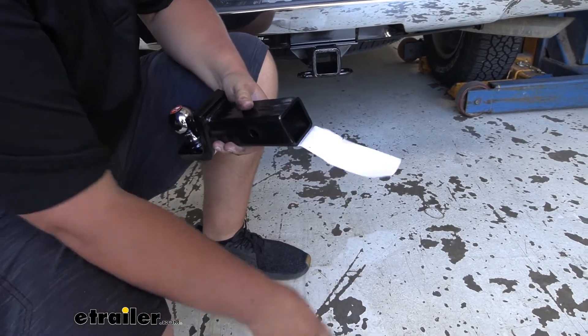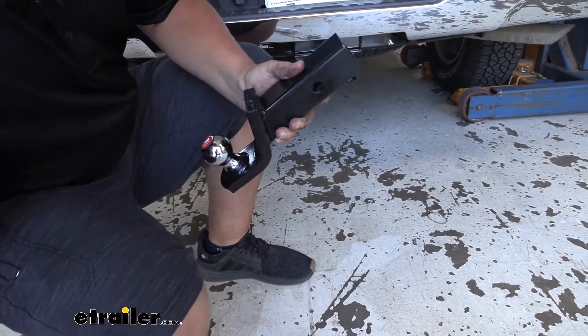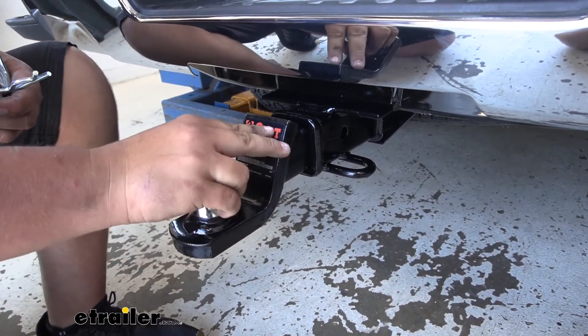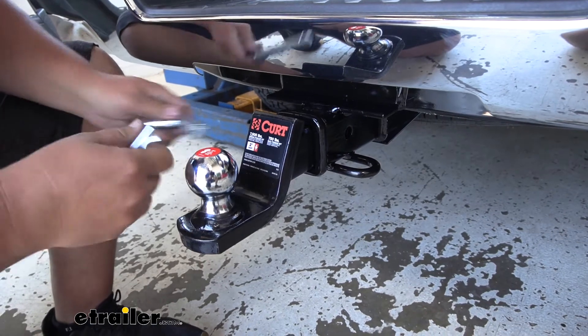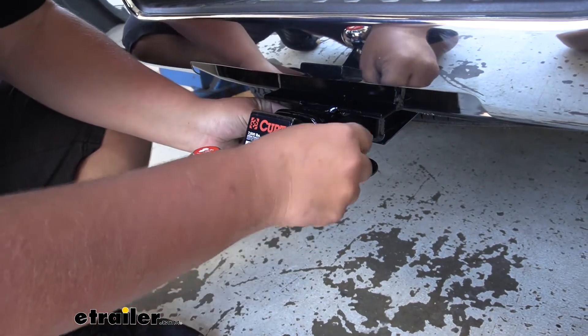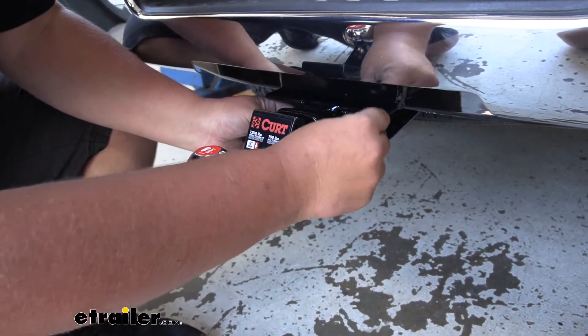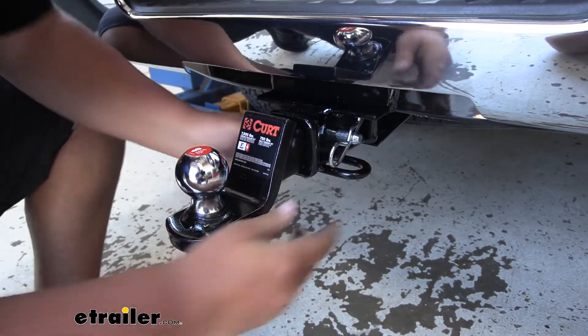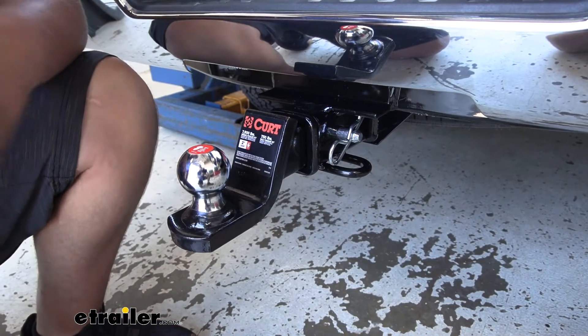So you don't have to try to hunt one of those down separately. With our pin and clip out, we can go ahead, slide our hitch in, line up that hole, slide our pin through, and attach our clip. This is going to include a standard 5/8-inch hitch pin. Now we're secure and ready to hit the road.